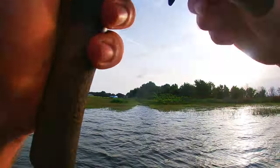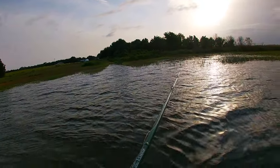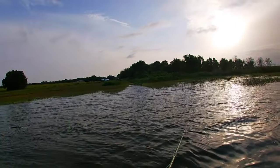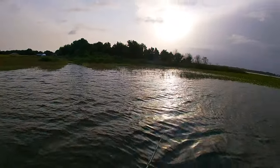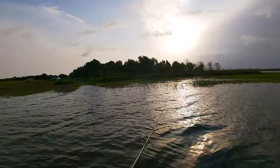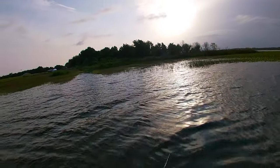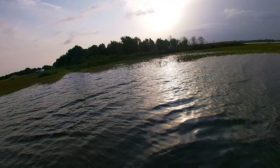Unfortunately I lost him — I didn't keep pressure and as soon as I tried pulling I should have just boat-flipped him. I didn't want to break my rod, though this rod could have easily handled that fish. I always get weird about boat flipping. We'll try and see if we can get another one and actually put it in the boat.